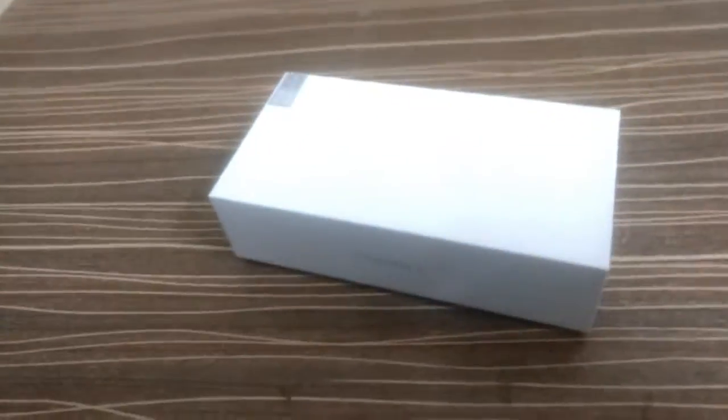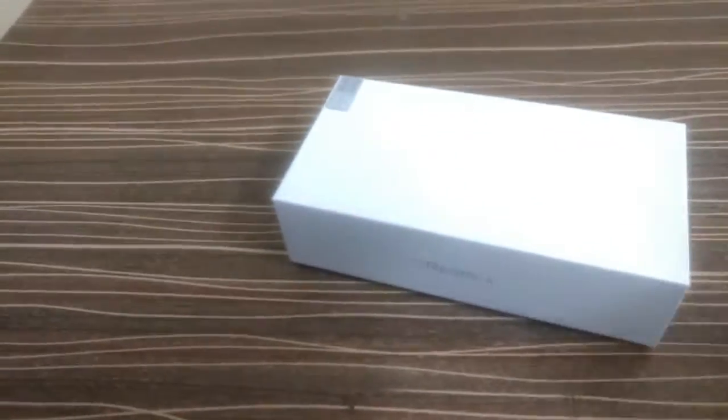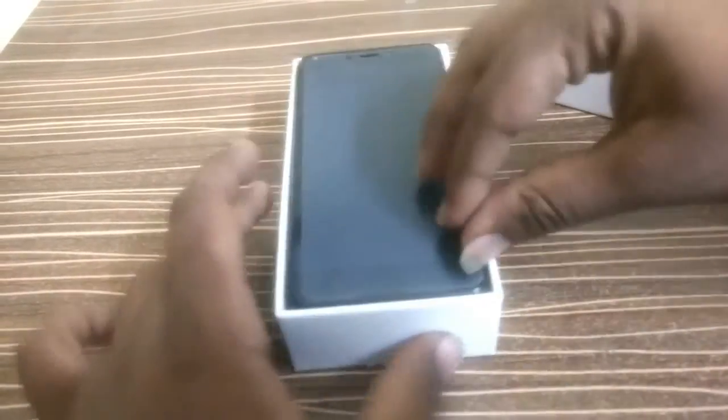Hi guys, this is from Modern Techies. Today I'm going to have a quick unboxing and review of the Xiaomi Redmi 4. So here it is, this is what we got — my Redmi 4.